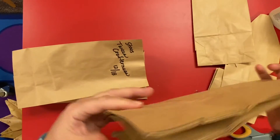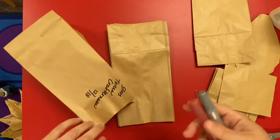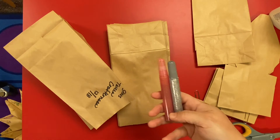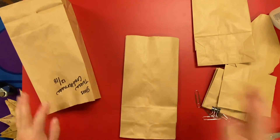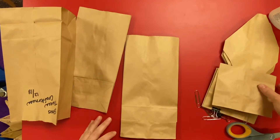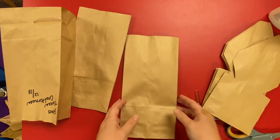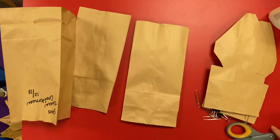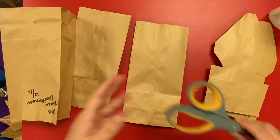Your kit is going to have seven paper bags and two glitter glues so you can decorate your stars. The first step is going to be cutting your bags. A lot of instructions say to do this as the last step, but I think it's much easier to cut one bag at a time than to try to cut through seven bags after they're glued together.